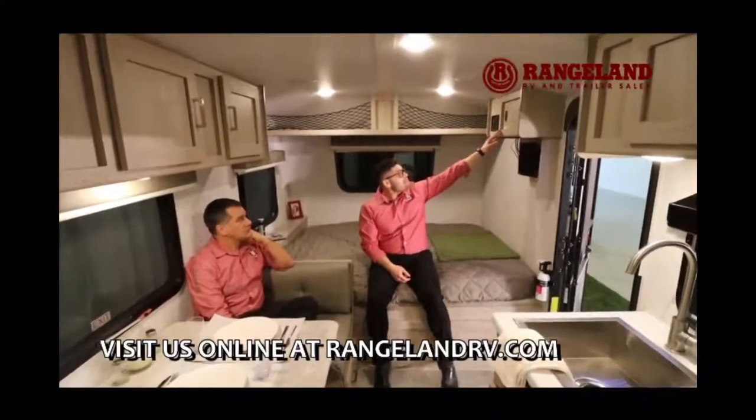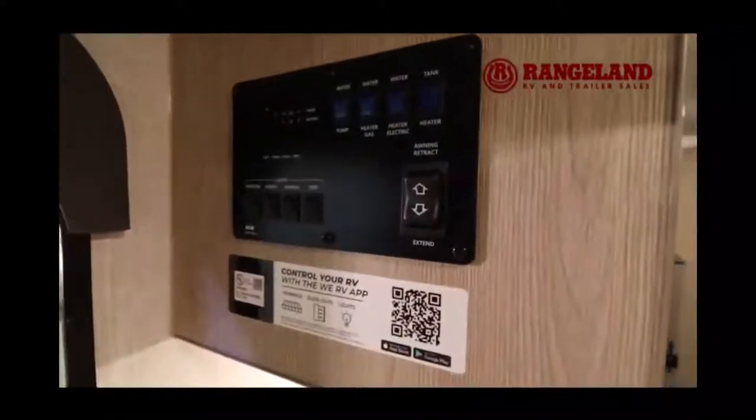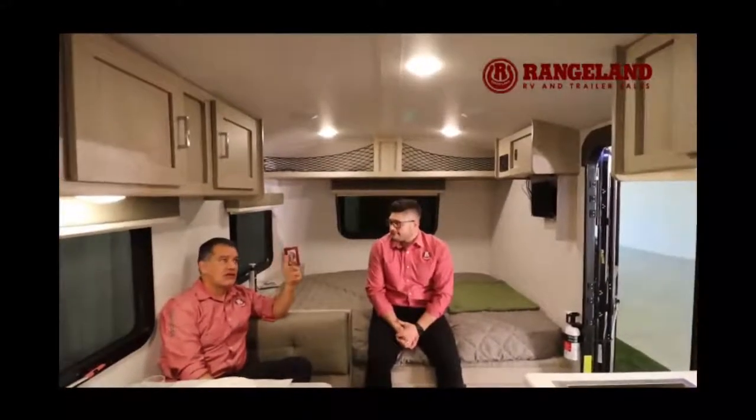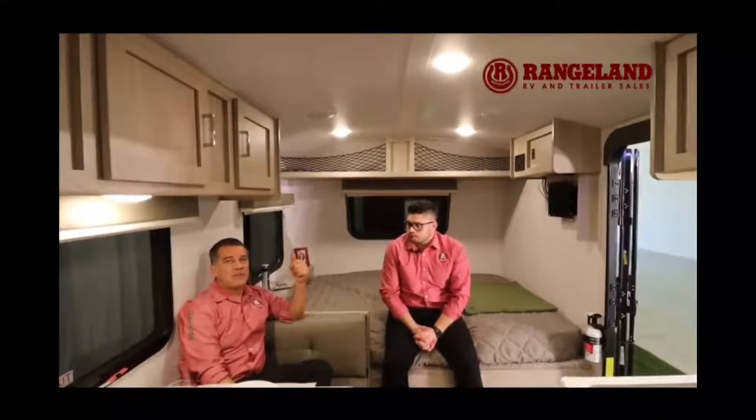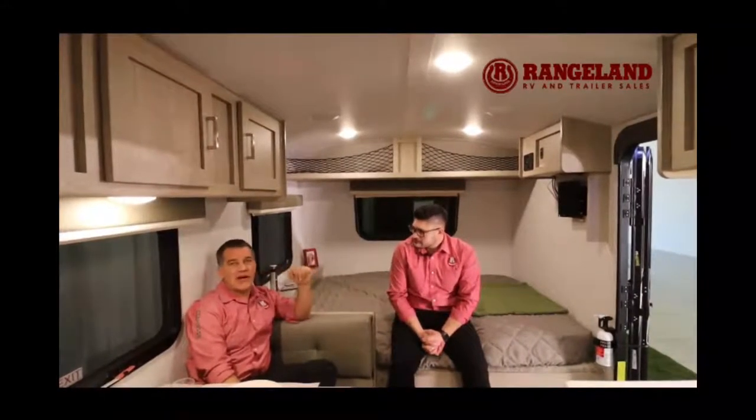The entertainment center features a Bluetooth stereo system and a Wi-Fi Ranger, so if your campsite has Wi-Fi you can connect and pull that signal — you won't be the person standing around the head office trying to get a strong signal. The master control panel shows your tank levels and lets you flip switches to light your hot water heater. At Rangeland RV we add 12-volt heat pads on each tank as standard, with thermostats built in, so you can camp in shoulder seasons in the mountains without your water freezing overnight.